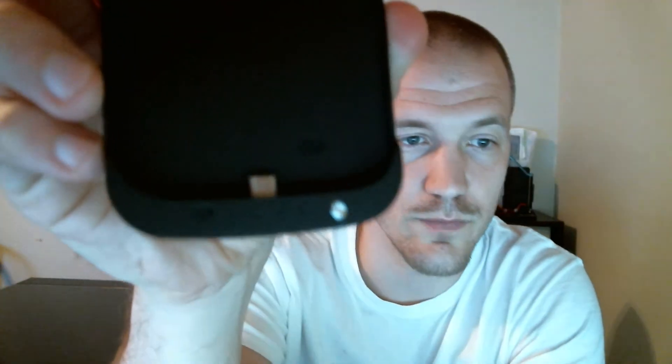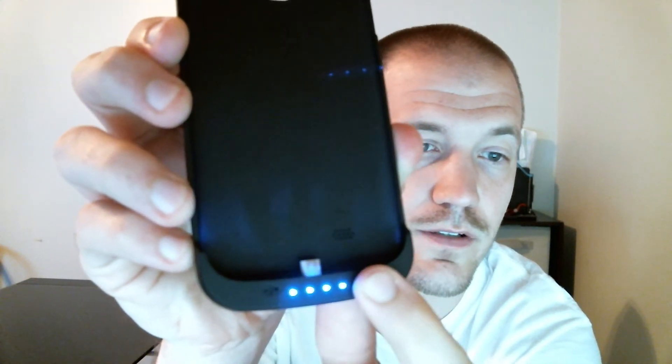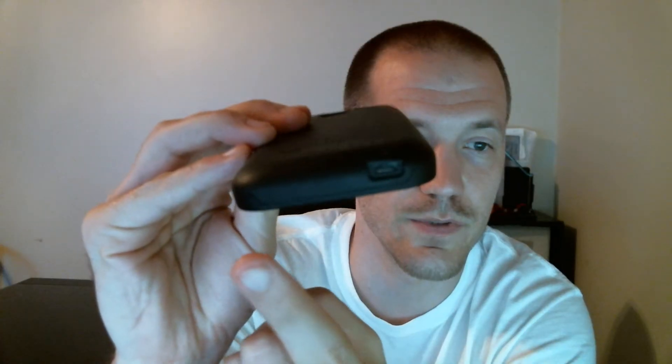It's a pretty cool case. The top piece kind of pops off here, and you press it down to hold the phone in place. You have your battery indicator — you just press this power button and it'll charge the phone itself. That's the micro USB. This part here closes in. The back has a hole for the speaker, and at the bottom you have your micro USB charger. And here on the front there's also a hole for the microphone.